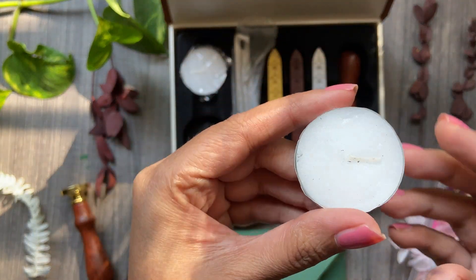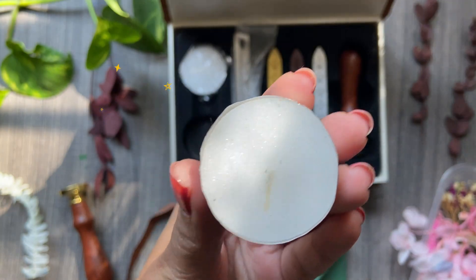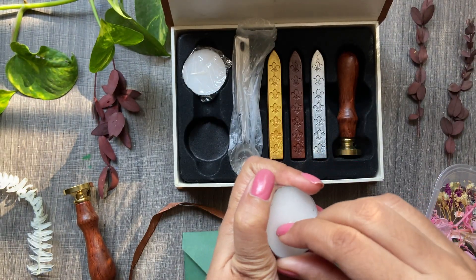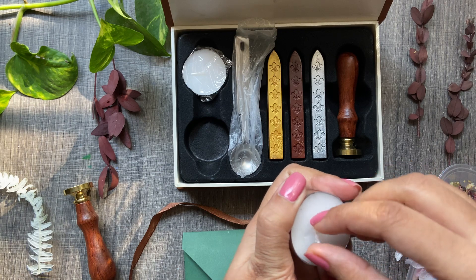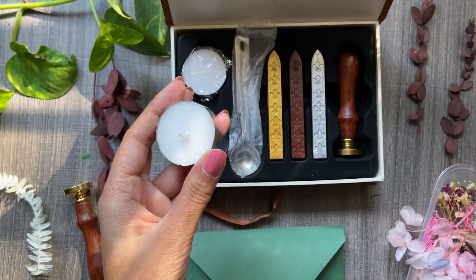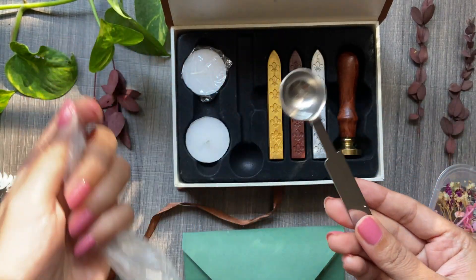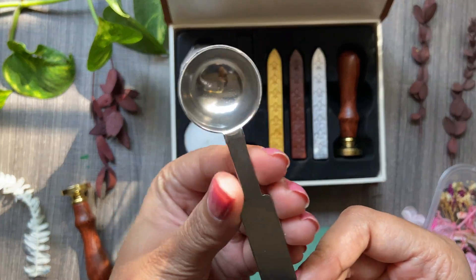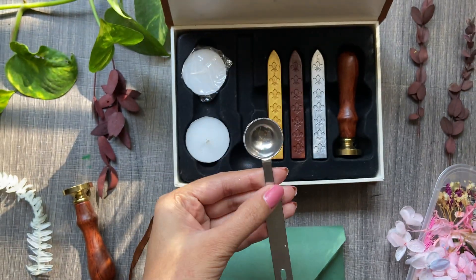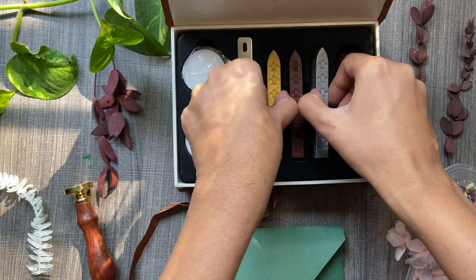The first thing in this box is a tiny candle — it comes with two such candles. Alternatively you could use a normal candle from home, but since this involves a flame, be a little more cautious. The next thing is this metal spoon; it's quite thick enough although it appears a little tiny, and we'll use it for melting the wax.